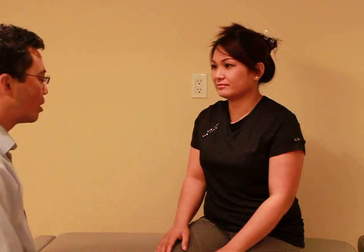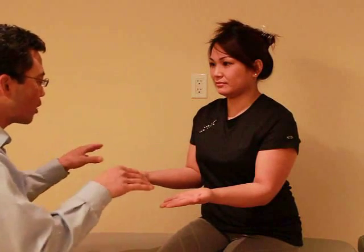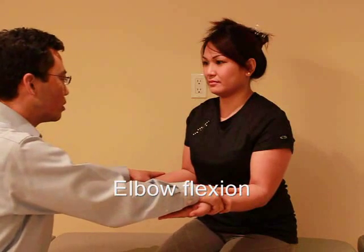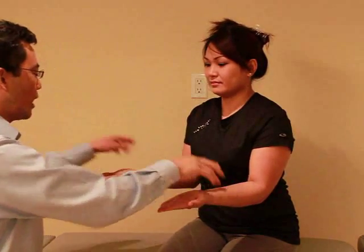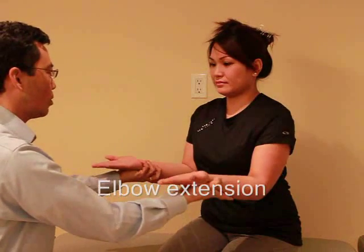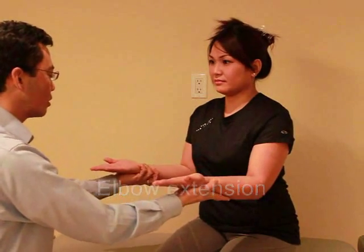Now I'd like to test the strength in your arms. Put your arms just like that, palms up. I'm going to try to push down — I want you to just hold it there. Ready? And hold, hold, hold. Good. Keep it there. I'm going to try to push up now. Ready? And hold, hold, hold. Good.